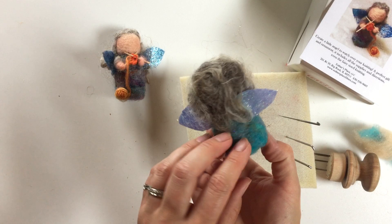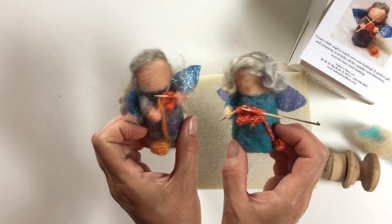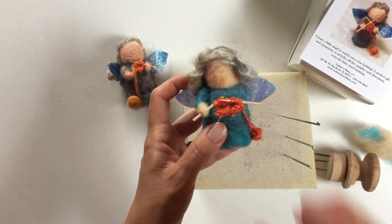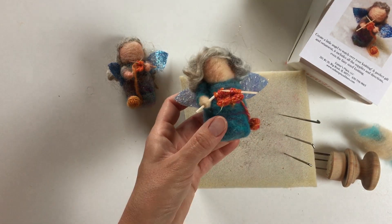There is our little knitting fairy — a very cute little project! You can do all kinds of different things with the hair, the styling, and little details. So thanks for joining me. I'm Natasha Lara Lewis with Esther's Place, and happy felting!